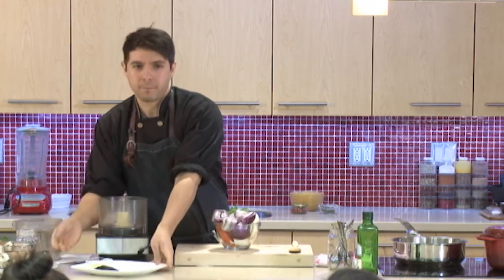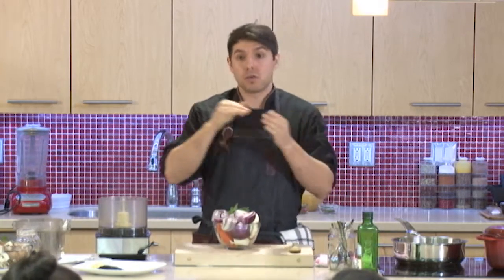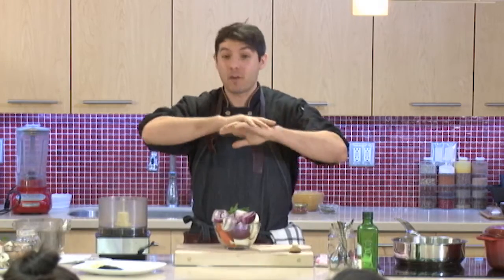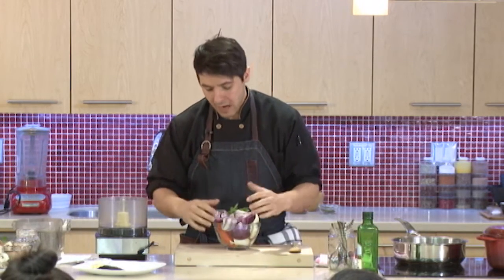With a mirepoix, does anyone know what's in it? Celery, carrot, onion — sometimes they call it the holy trinity. With sofrito, whether you're Spanish or Italian or anywhere in the world, it's that same idea with a couple of ingredients swapped in and out. This is the version I like and usually prepare.